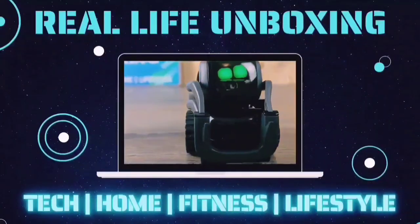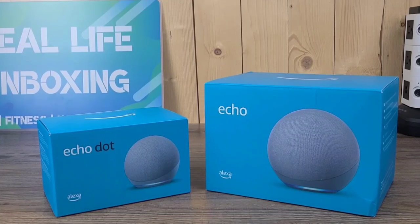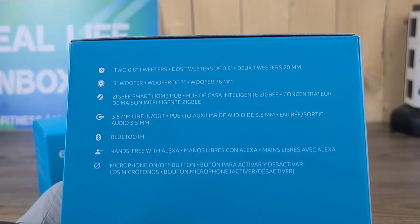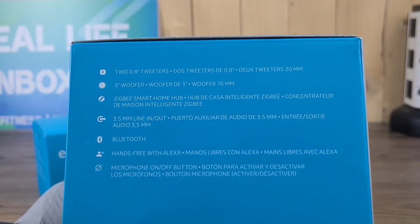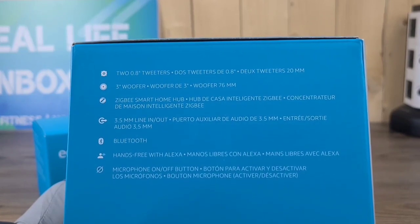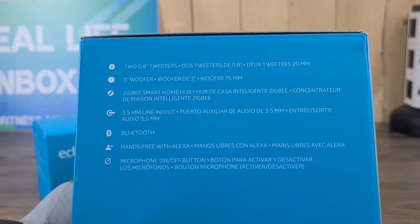Alright guys, let's go ahead and get into today's video. We have the all-new Echo and the all-new Echo Dot 4th Gen. I'm definitely more into the spherical look, and I think that this will also create the directional audio that we're looking for. The all-new Echo 4th Gen has two 0.8-inch tweeters, a 3-inch subwoofer, Zigbee Smart Home Hub, 3.5-millimeter line in and out, Bluetooth, hands-free with Alexa, and a microphone on-off button. Inside the box is the Echo 4th Gen, the power adapter, and setup is simple and requires Wi-Fi.